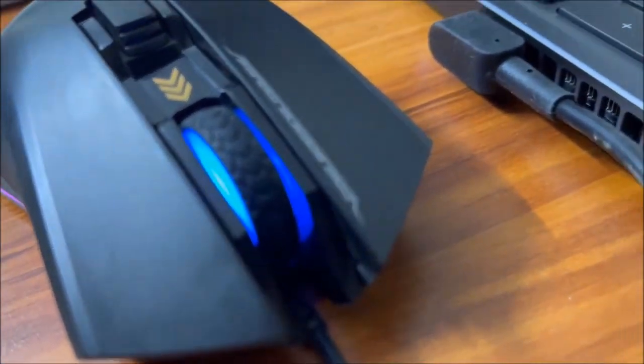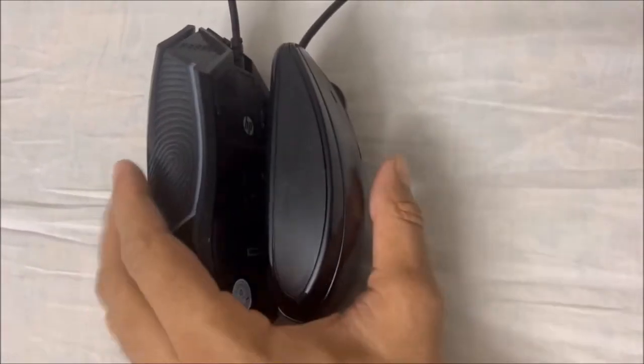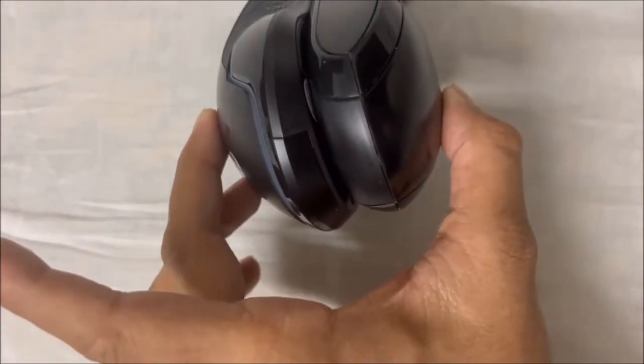Comparing the size with a normal HP mouse, the G360 is around 1.5 times heavier and thicker, so you must keep the size in mind.